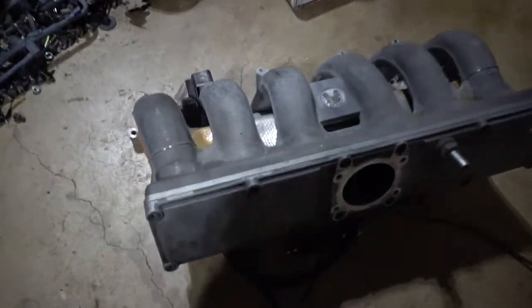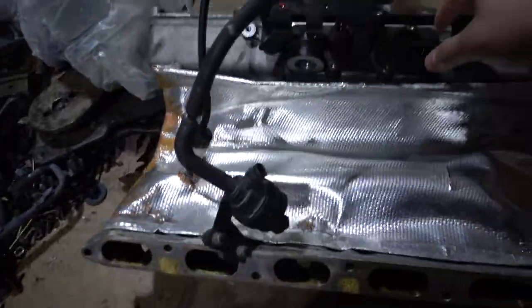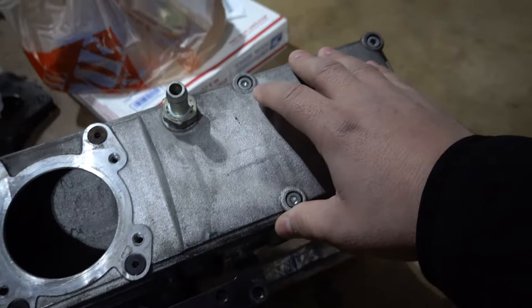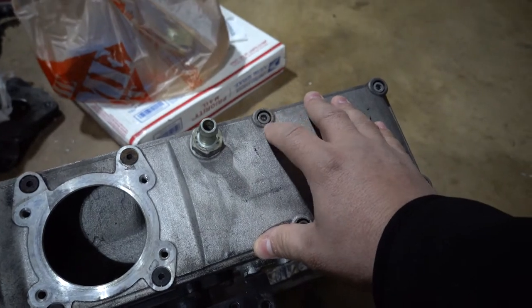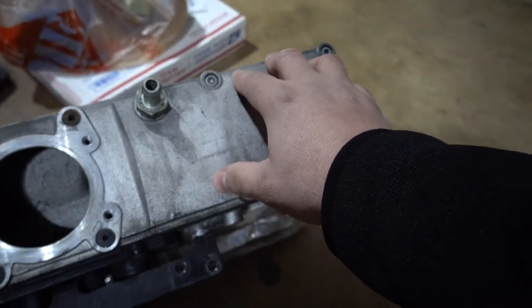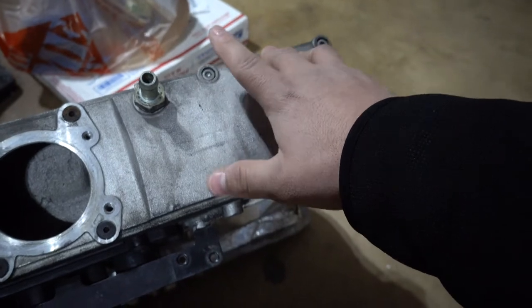We're going to be sandblasting this thing, cleaning it inside and out, and spraying it with wrinkle red powder. First on the to-do list is taking off the heat shielding at the bottom and removing the ports as well — basically getting down to just the bare manifold. I also want to take all these bolts off one by one and replace them with bolts I can powder coat, since I want to leave the originals with a raw finish. The gasket has been discontinued, so we'll try not to take it apart, but worst case we'll make a gasket and seal it up.